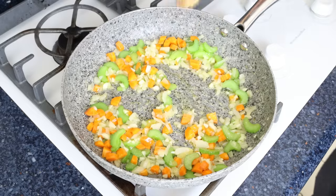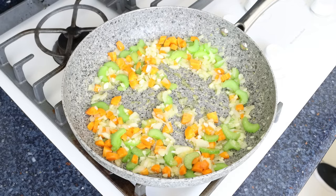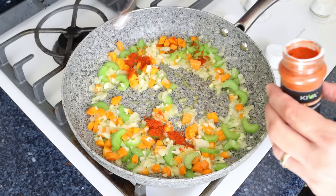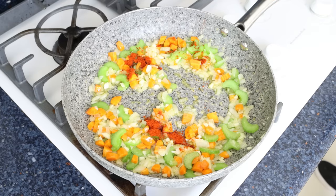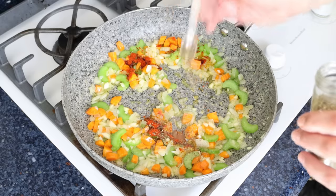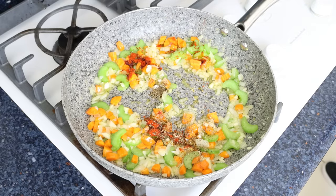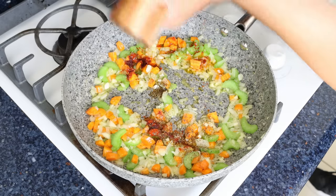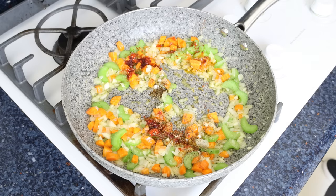After about four minutes, once the vegetables are lightly sautéed — you don't want to brown them too much — add in half a teaspoon of sweet smoked Spanish paprika (1.25 grams), half a teaspoon of dried thyme (about half a gram), and season with a kiss of sea salt and freshly cracked black pepper. Give it a quick mix so the seasonings evenly coat all the vegetables.